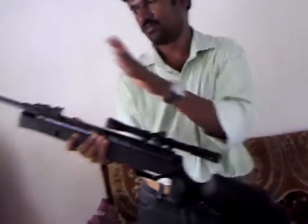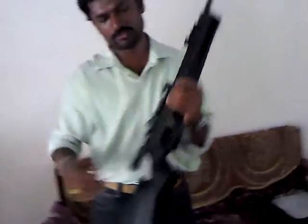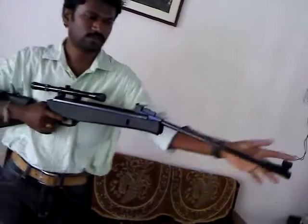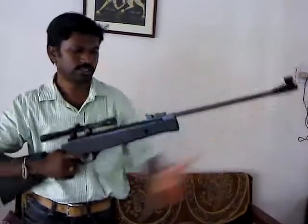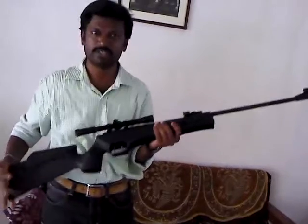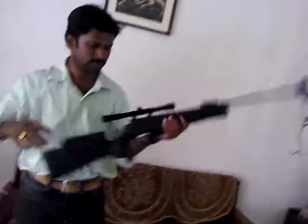This is fiber with gunmetal and it is very nice for handling. You can see this is a break barrel — you can load a 0.177 pellet inside and it is very nice for handling. This piece is a little heavier and you should have good practice to handle it.